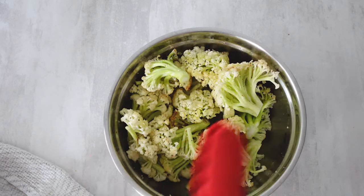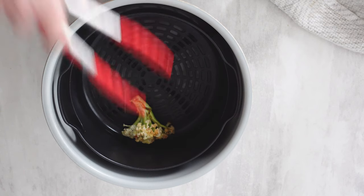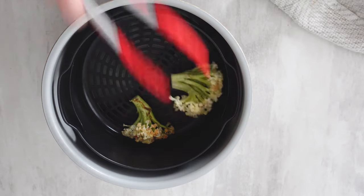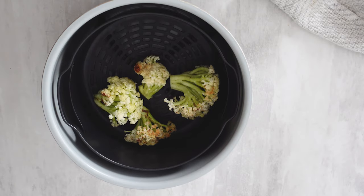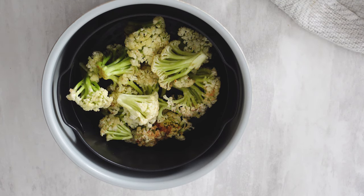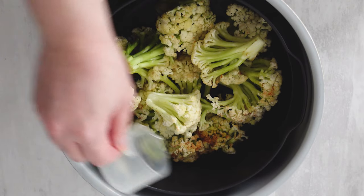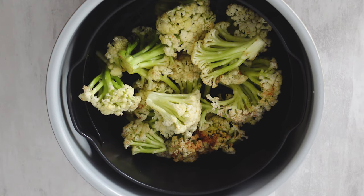Add nonstick spray to your air fryer and it's ready to go in the basket. Remember, do not overcrowd your air fryer basket — if you have extra cauliflower, just make it twice. Pro tip: to make your cauliflower extra tender, add two tablespoons of water to the air fryer basket. This method will ensure your cauliflower is perfectly roasted yet tender in the center.